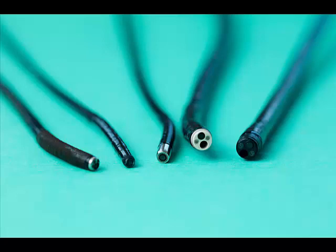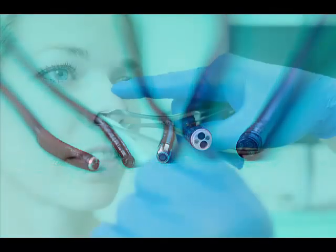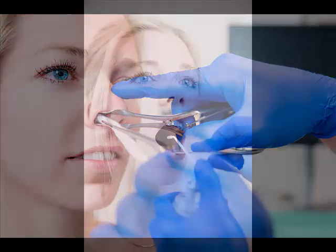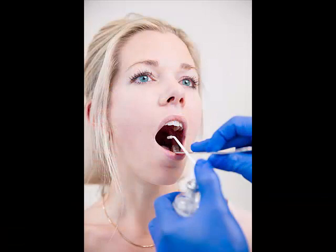With the introduction of distal chip endoscopes, lesions in the pharynx and larynx can be better visualized. For an adequate examination, patient instructions and sometimes local anesthesia are the key to a successful procedure. When needed, cotton patches with local anesthesia and a decongestant can be helpful. An anesthetic spray can be used to anesthetize the pharynx by letting the patient deeply inhale.